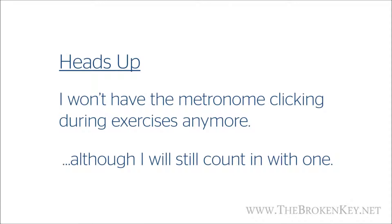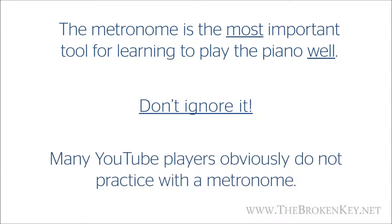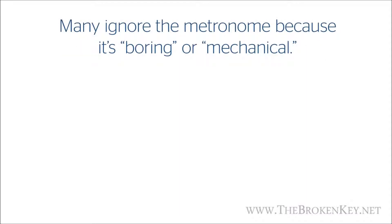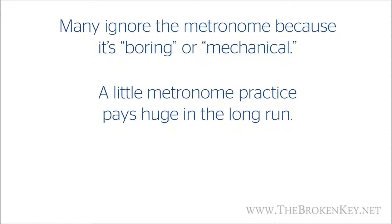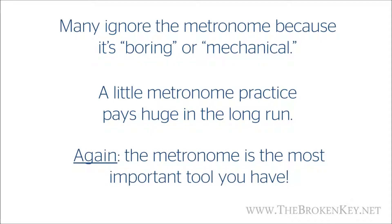But despite that, the metronome is an extremely valuable tool for learning to play the piano and making sure you're keeping on beat. Listen up, because what I'm about to say is the biggest thing I want you to take away from this lesson: the metronome is probably the most important tool you have to learn to play the piano well. You can learn to play piano without a metronome, but I can pretty much guarantee you won't be playing it well, so please don't ignore it. I've seen so many YouTube performers playing piano where it's glaringly obvious they haven't practiced with a metronome, and it can be pretty painful to watch.